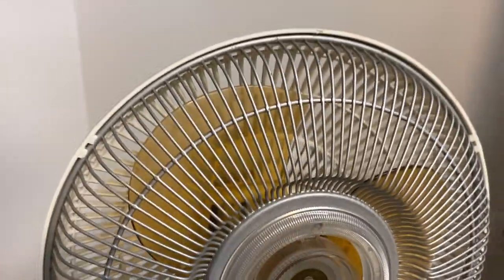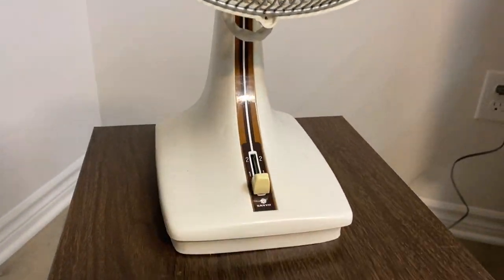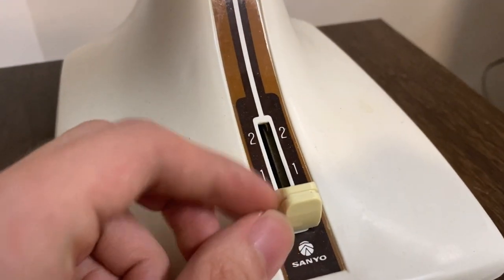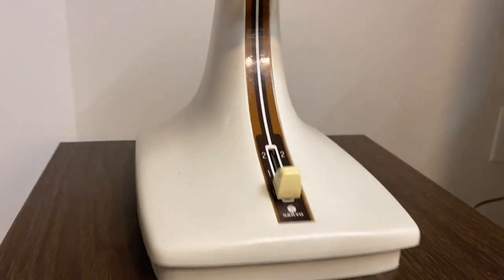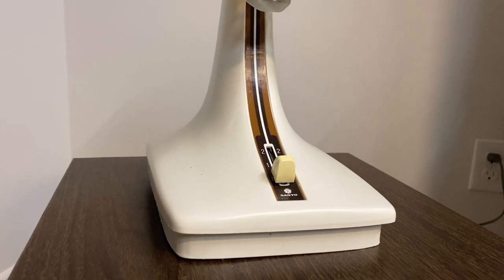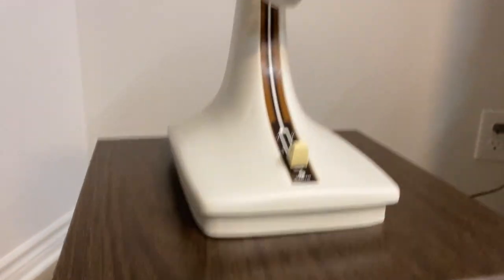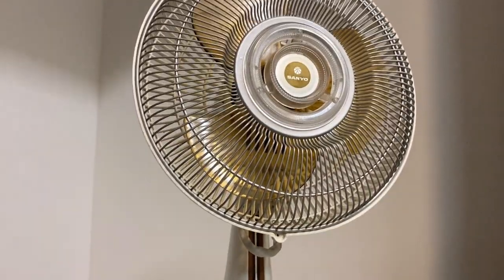This fan looks clean from the front, but it's not until you look at the side and the back that you realize it's not exactly the cleanest. It's got this nice band that kind of swoops down from the neck down to the switch — it's a little slider switch with two speeds. I like the design; the base is really streamlined, no jagged corners. It's modern yet vintage — a neat design, though I always prefer old square body designs.